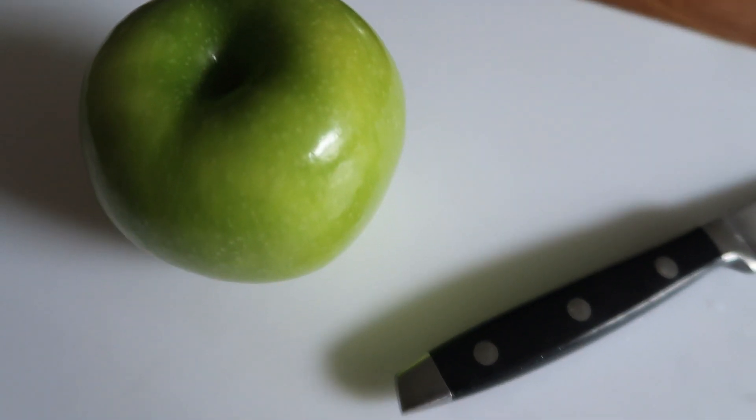Start by preheating your oven to 375 and line a pan with parchment paper. Next, cut the apple into slices about half an inch thick.